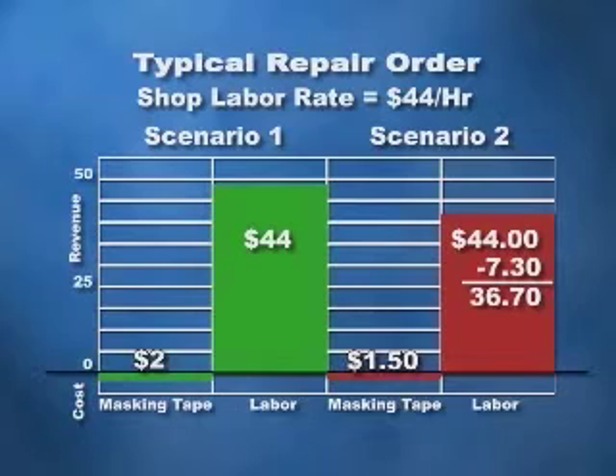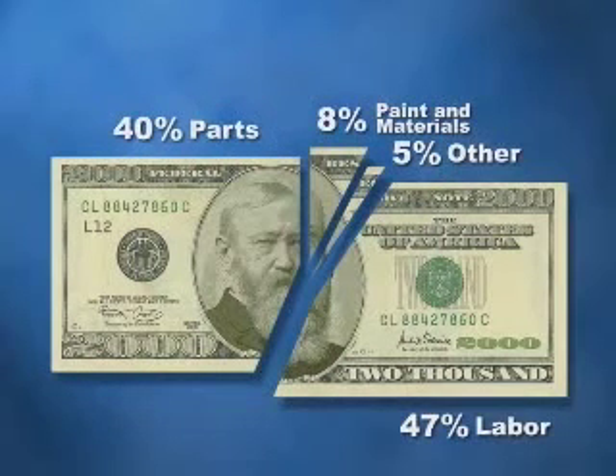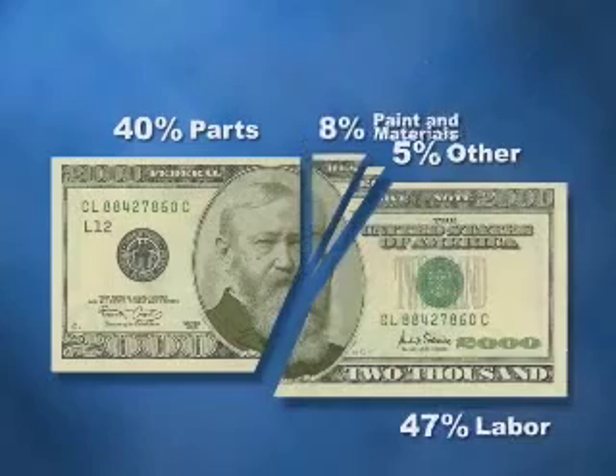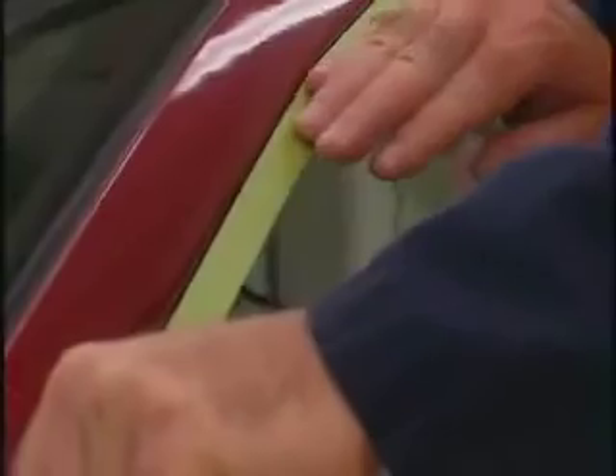In this case, lower price tape came at a higher total cost. In this comparison, both scenarios provide $44 in labor revenue to the shop, but in scenario number two, $0.50 in material savings was exchanged for 10 minutes, or $7.30 in billable labor. That time should have been applied to another job that was generating revenue. The $2 tape represents the most profitable and effective tool to do the job. So while you might look at a lower price tape as an opportunity to save money, recognize that putting the tape to work for you is a bigger, more important issue. Saving $0.50 on a roll of tape might come at the expense of several dollars in labor productivity. Using a high-quality masking tape is a small investment in material costs that yields real improvement in labor productivity and shop profitability. Your decision to use Scotch Performance Masking Tape 233 Plus is one of the best productivity investments you can make.